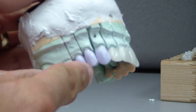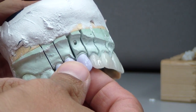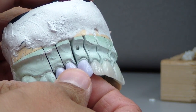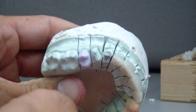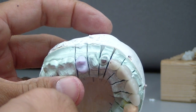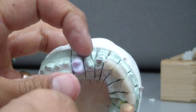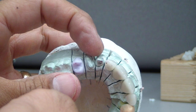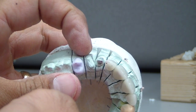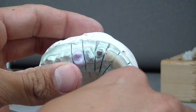The reason why that's interesting is because this canine was actually forced erupted or extruded. One of the issues that has come into play is root proximity. Between the canine and the first premolar — had I had a little more time, I would have actually rotated this premolar a little more mesially on the buccal, just because we have some root proximity issues right there.